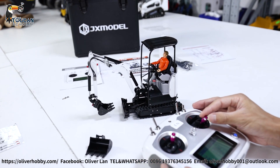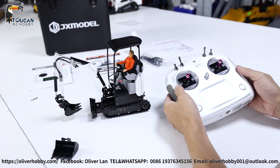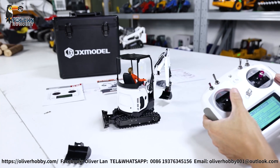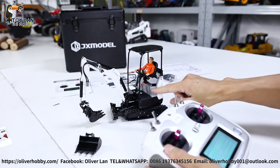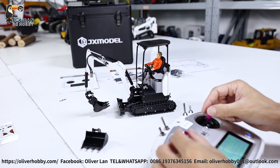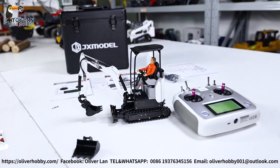Thank you — that's all the settings and the operation of this GX-E20 small excavator. In my unboxing video, I already opened all the covers to show you the inside parts and how they function. So thank you for watching, see you.